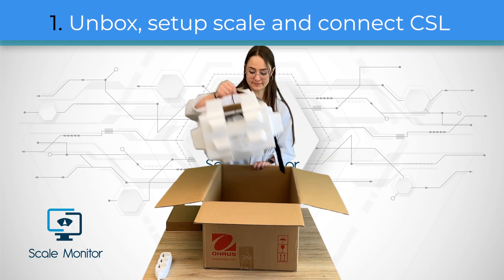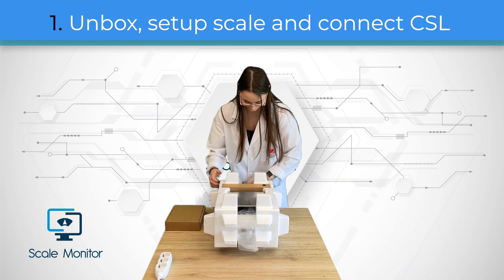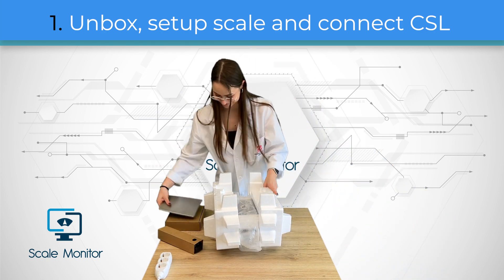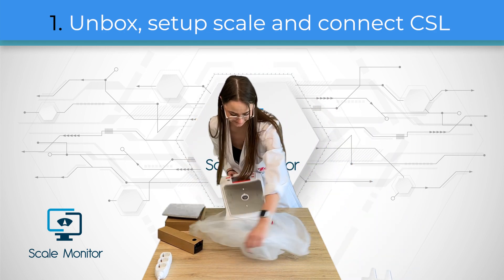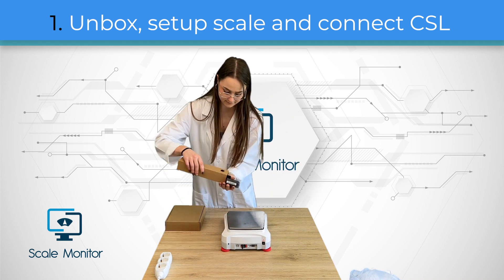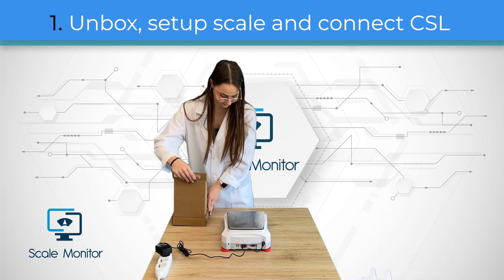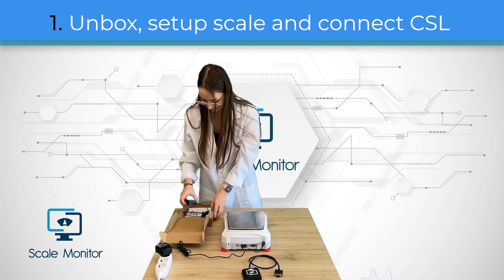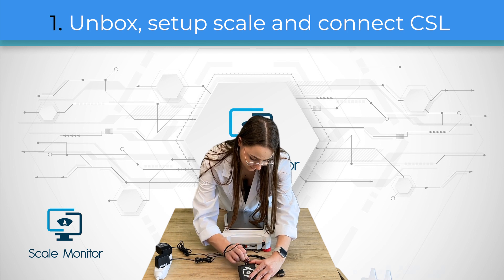In the first step I will unbox the scale. Now I connect the scale to power. The last step is to connect the CloudScaleLink module to the scale via the RS232 interface.